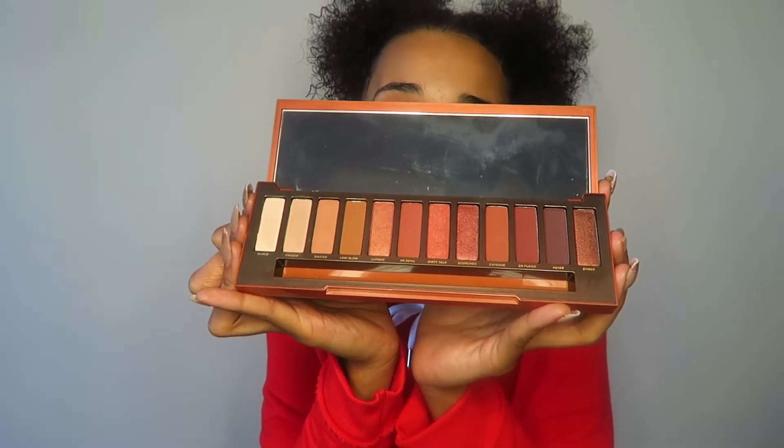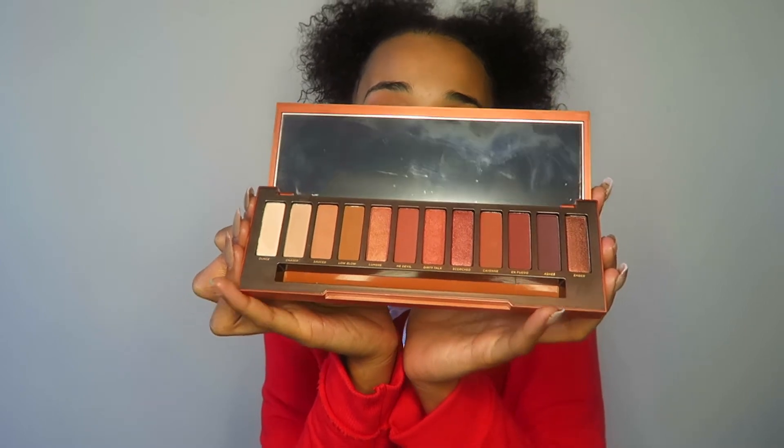The palette comes with eight matte shades and four shimmer shades, and they are just gorgeous. This palette would be everything, but it's missing a gold — I do understand they couldn't fit a gold shade in there, but it needs gold. I love golden brown eyes or bronze eyes — they're so me, and this palette is very me.